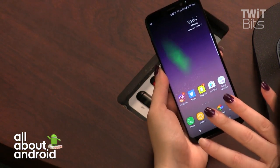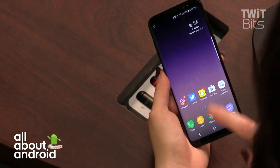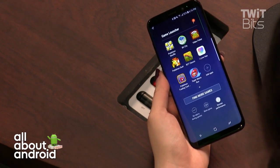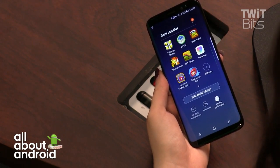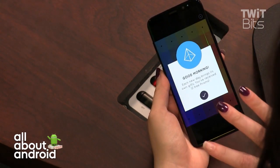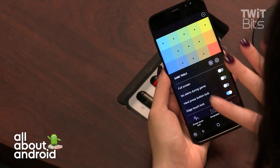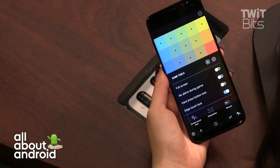The phone is VR-capable, but I don't have a Gear VR to demo today. There is a new and improved game launcher — it originally came with the S7. Inside a game, instead of a chat window overlay there's now a tiny button. You can also lock the screen or increase the resolution, since the display runs at an 18.5:9 aspect ratio — it's taller than a standard 16:9 phone.